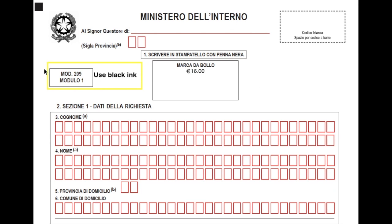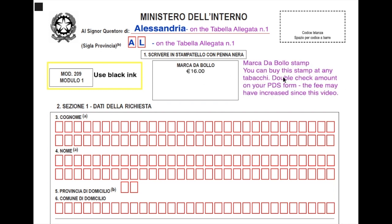Starting with page 1 of Module 1: use black ink and write in capital letters. At the top you will see 'Al Signore Questore di' — this means 'to the Commissioner of' and refers to the province where you live. For example, I live in a small town in the province of Alessandria; you will find the spelling and code for your province in tabula allegata number 1. My code for Alessandria is AL. The next section is the Marca da Bollo — a stamp you can get at any tabacchi in Italy. As of the date of this video, the Bollo stamp amount needed is 16 euros, as stated on the form.